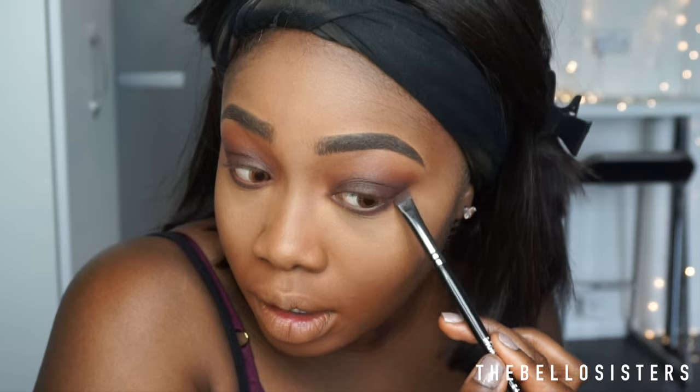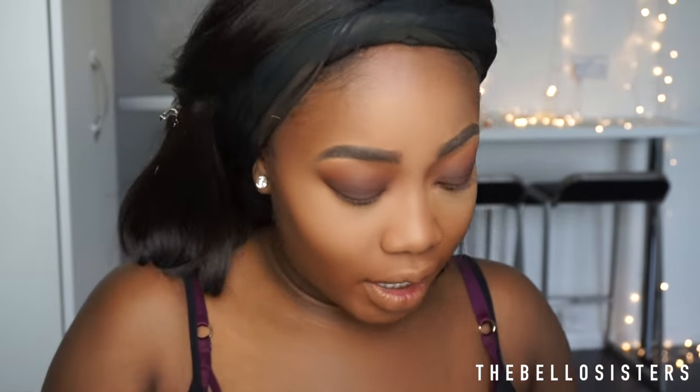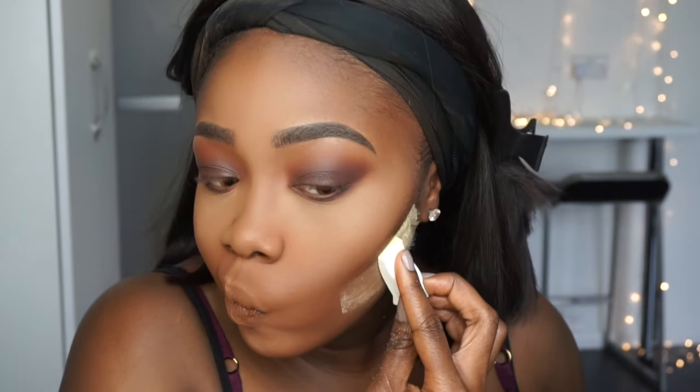I'm going into my MAC Mineralized Skin Finish in Dark Deep to wipe off the excess underneath my eyes. Then going in with my Black Opal Foundation Stick in Suede Mocha to use as contour — just blending that out. I'm setting underneath my cheeks with Sasha Buttercup and then going into the Sleek Contour Kit. Then I'm using the L'Oreal Infallible Pro Matte to wipe off the excess powder.